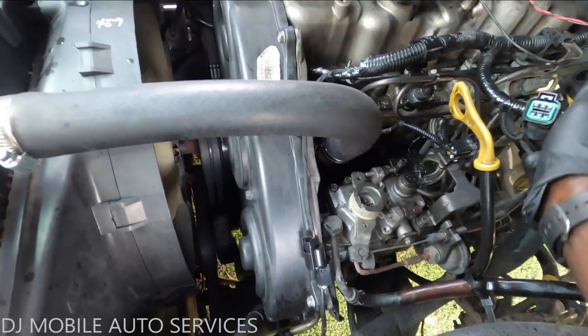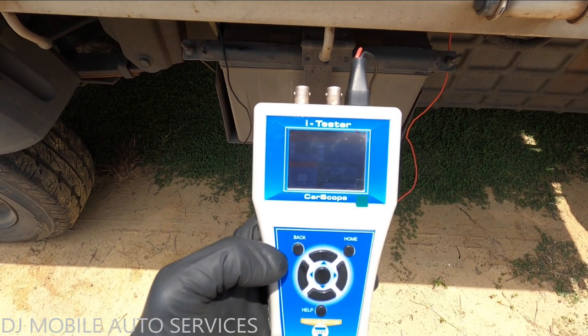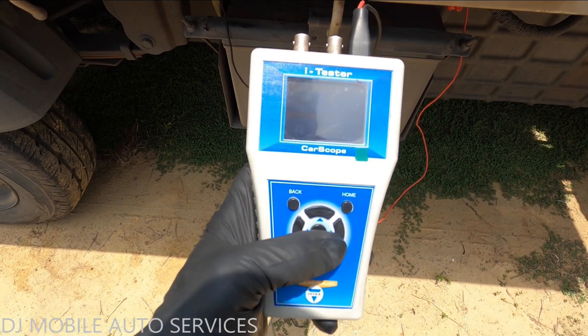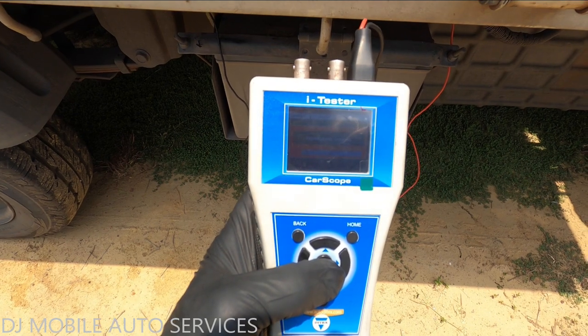I'm going to remove the fuel line so I can do the test. I'm going to hook on to the battery pool. This is a quick test before I go down in the engine and let the customer know what's wrong with their vehicle — just a compression test for an overall view of what's going on mechanically in the engine.